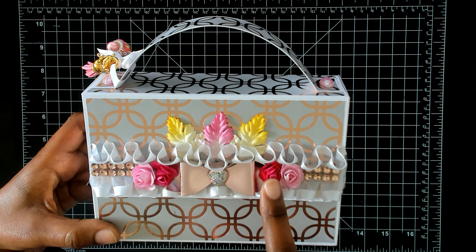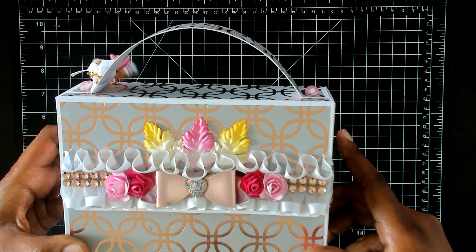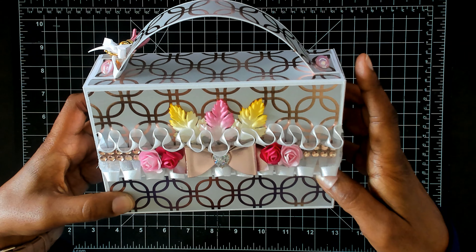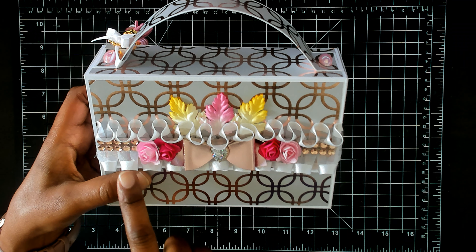I have some flowers made out of paper here, and some paper leaves as well in yellow and pink just to give it a punch of color. For the flap here — and I also have this ruffle trim that I think I purchased on eBay.